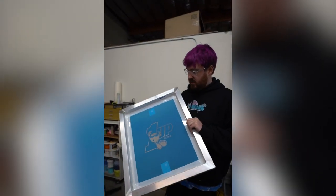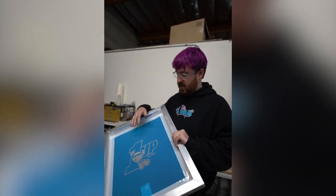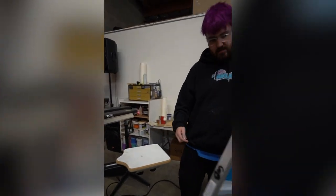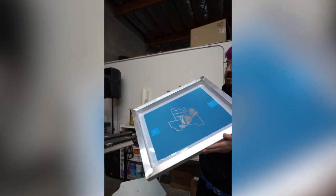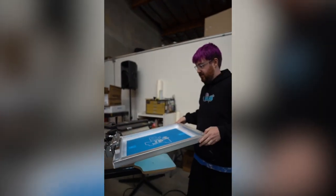All right, I got my screen here. For the layout I actually centered it for my tote bag, and that is because with these smaller platens you don't have as much reach. And also unlike most designs, you're actually going to be placing it the opposite way and have it face you.